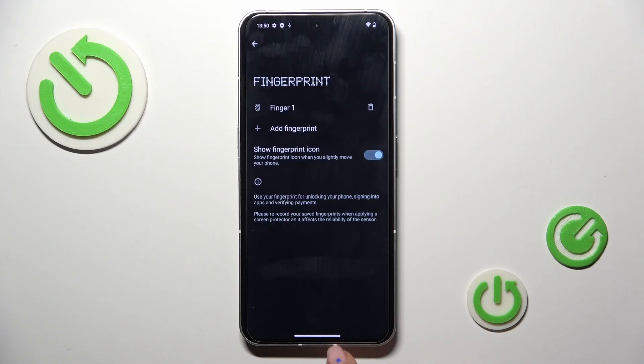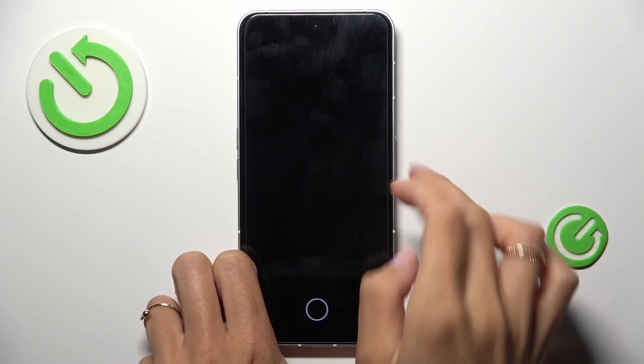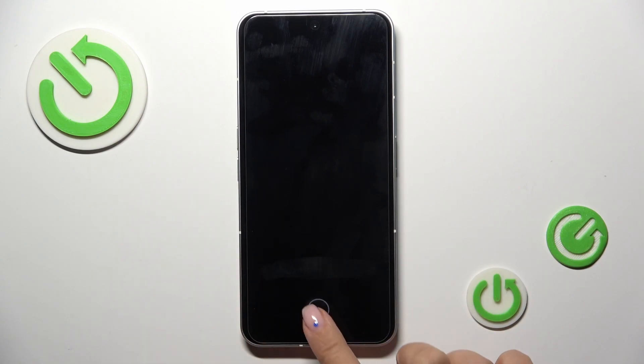And that's it. Now click on Done. From now on you can unlock your device with this fingerprint only — just like that.